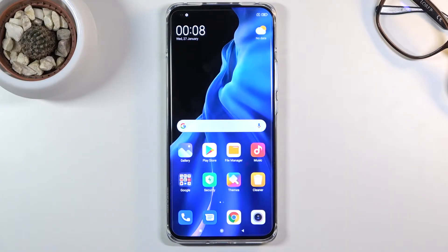Welcome! In front of me is a Xiaomi Mi 11, and today I'll show you how to put this device into fast boot mode.